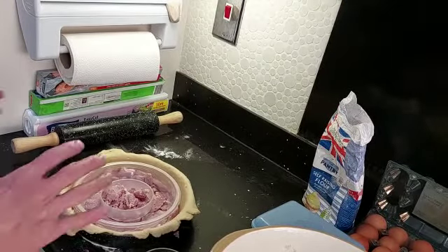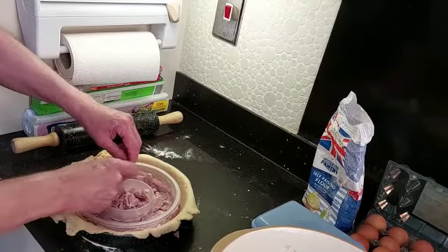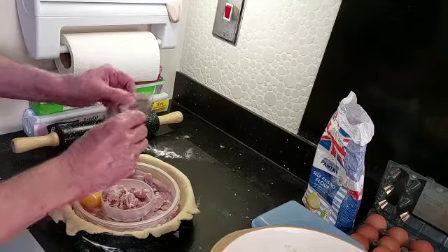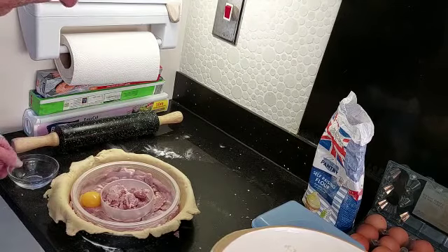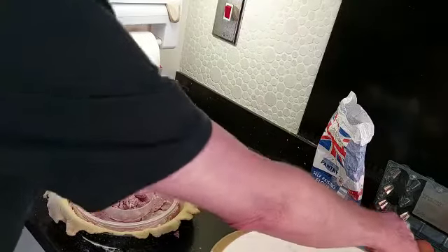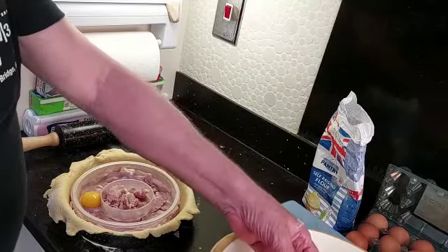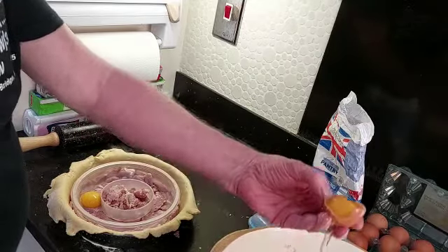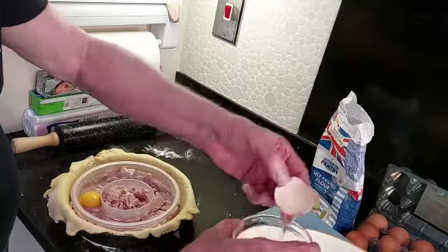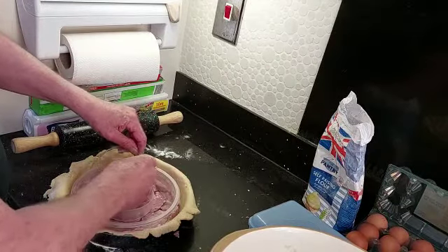That's set up — we've got a bacon-lined base. Now the next step is to get these eggs in without breaking them — fingers crossed. Take an egg, break it, remove most of the white, and put them in. This is going to be real difficult.